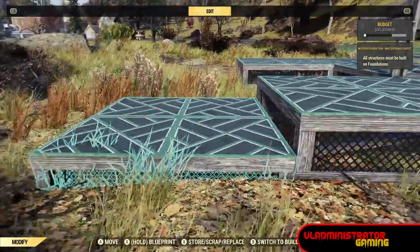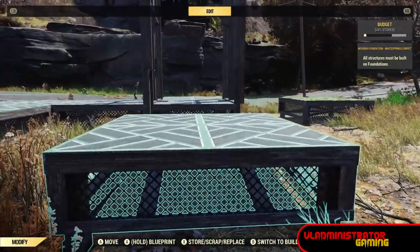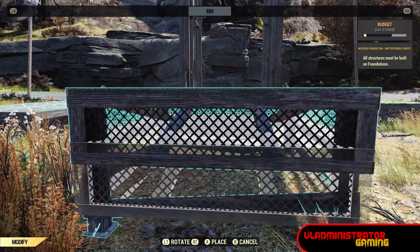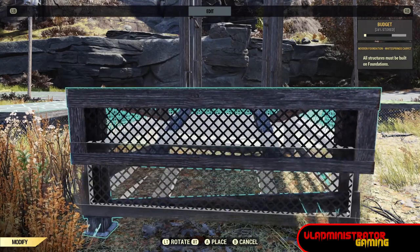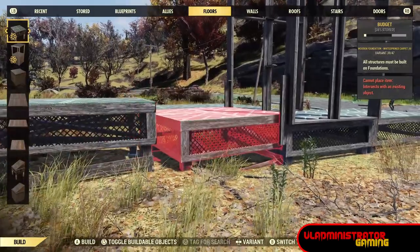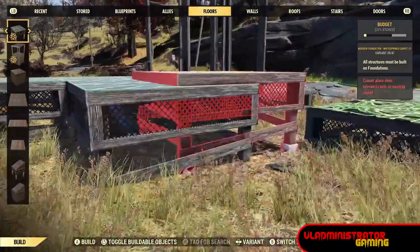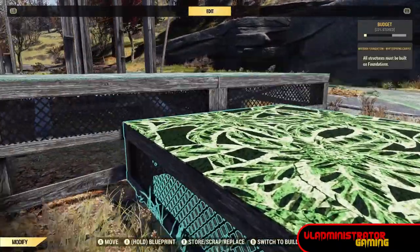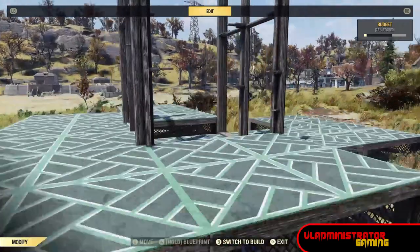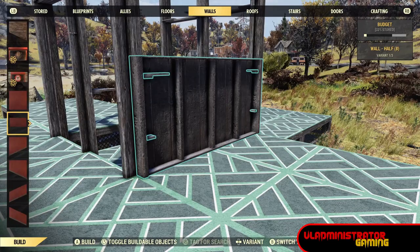Now we're going to remove that foundation again and this time instead of lowering it, we're going to raise it. These two steps — lowering and raising — effectively set the height of the cubby hole that's going to be your integrated shelving. The distance between the original wall placed down there and the one we're about to place sets your shelf height. Note: I couldn't raise the foundation under the broken walls because it said it collided, so I went around when raising the foundations. Once you have them at the new higher height, place two half walls on either side.